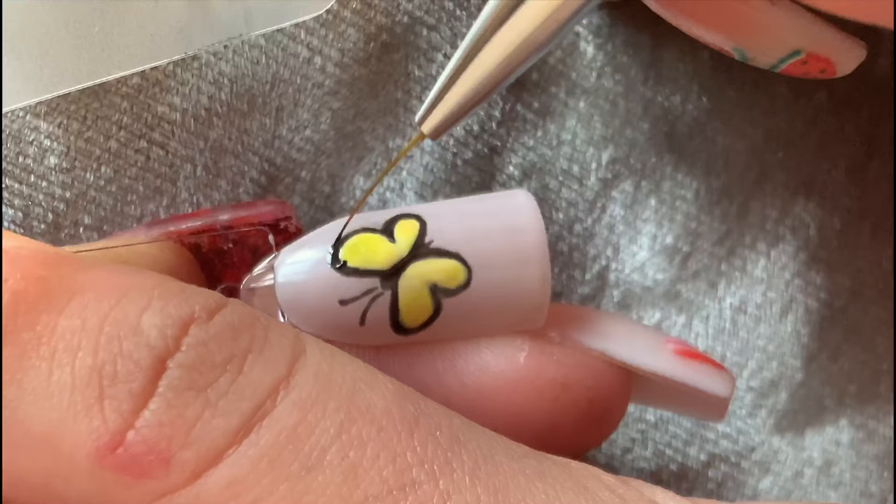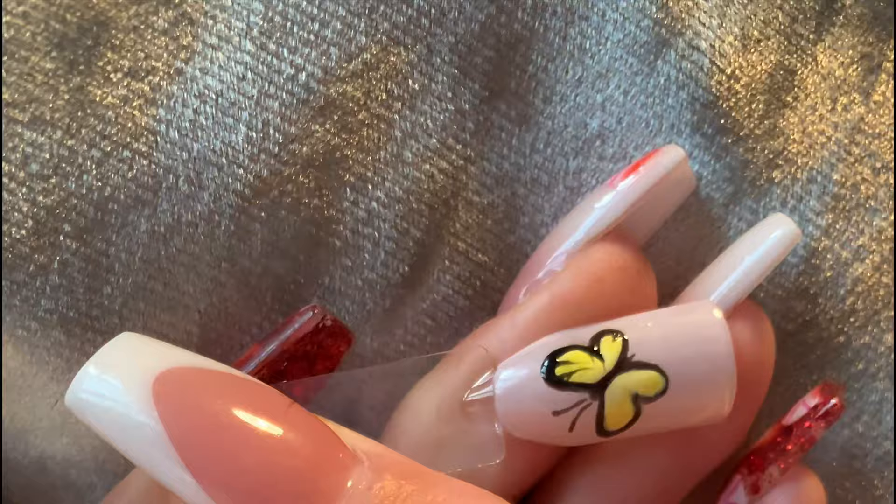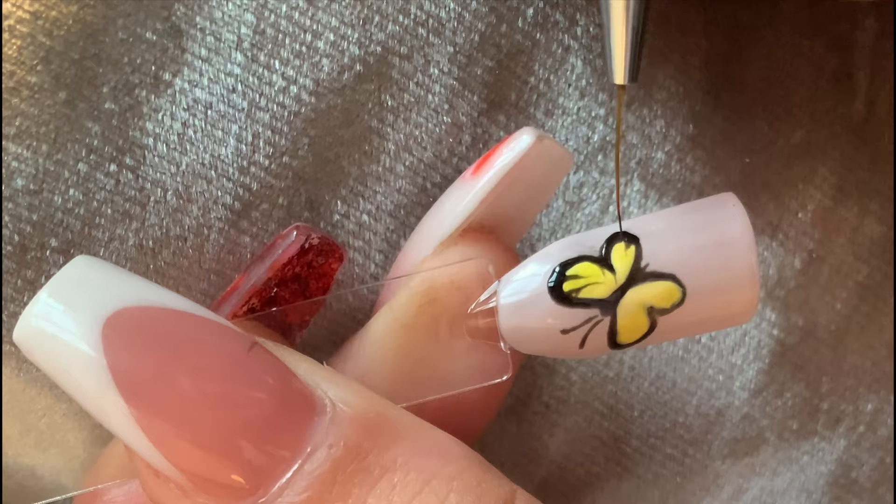After curing that, I went in with the black and the thin brush to start creating the detail on the wings, again following a picture for reference. At the same time, I used the black to define the outline even more and make it thicker if needed.